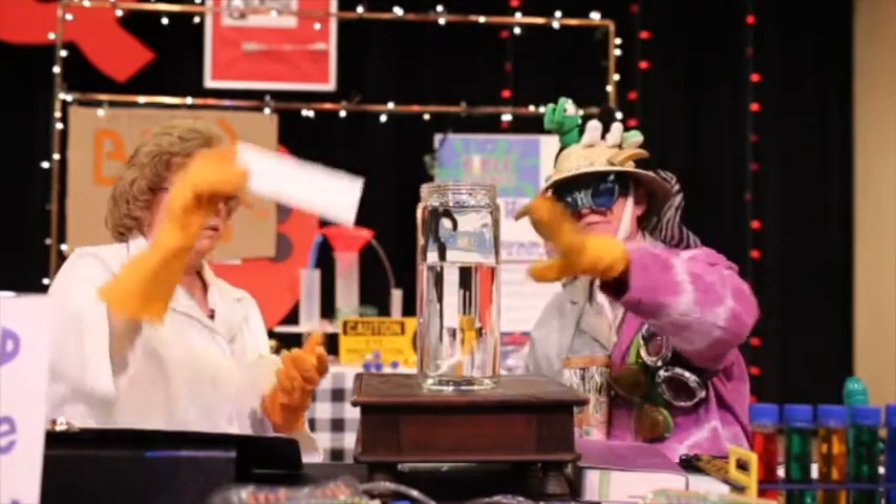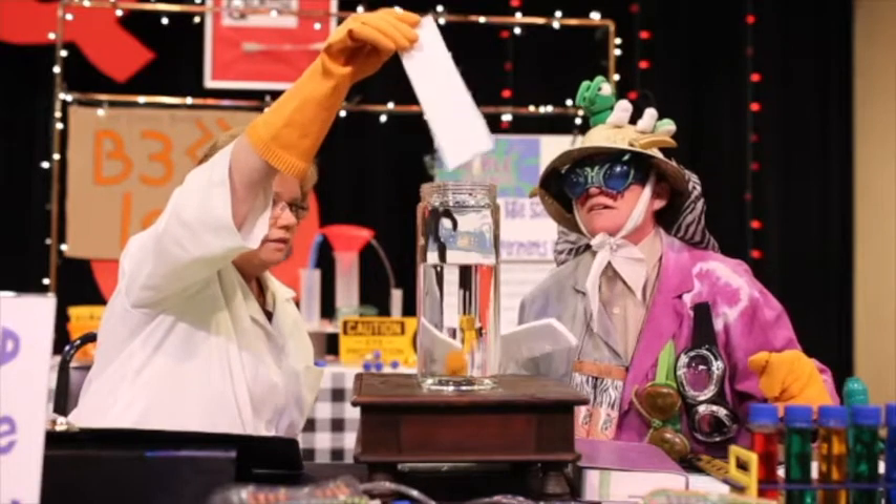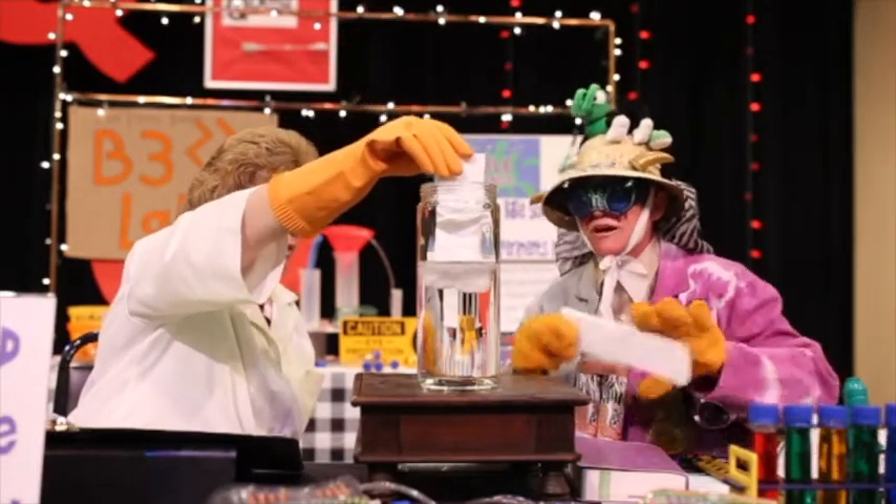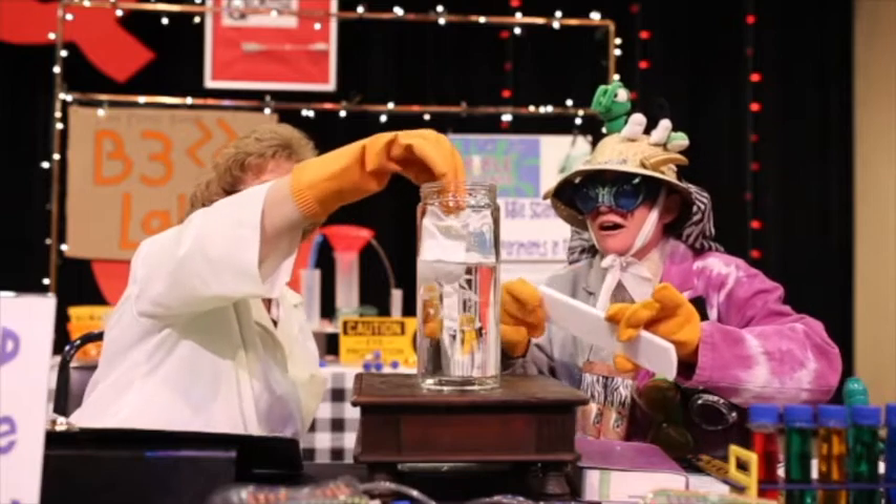Please drop your styrofoam into the acetone. This styrofoam into this acetone. Please watch. Look. No way.